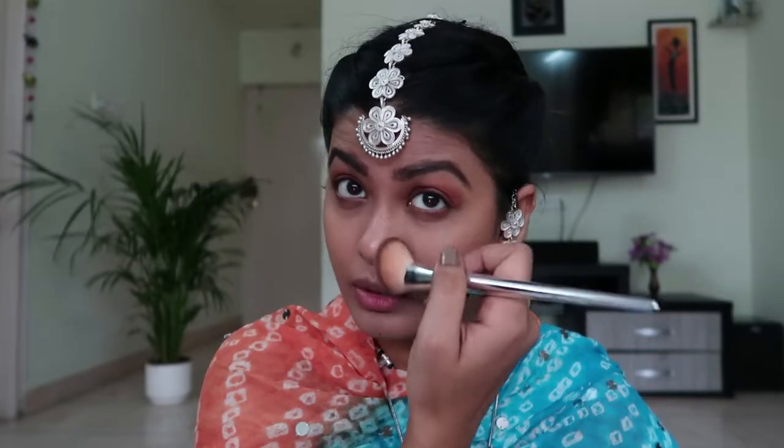I'm using the Lakme Moonlit Highlighter — I'm going to use the darker shade as a bronzer, taking a slanting brush for this. I'm forever a bronzer girl; I don't like much blush but I love bronzer and highlighters. It instantly defines the cheekbone area, and that's what I love the most.